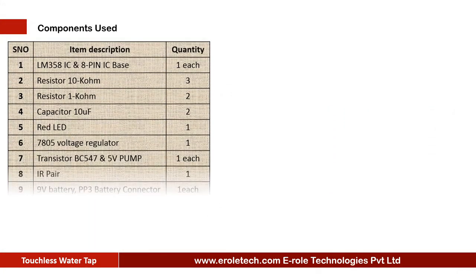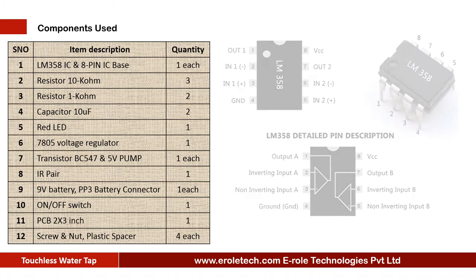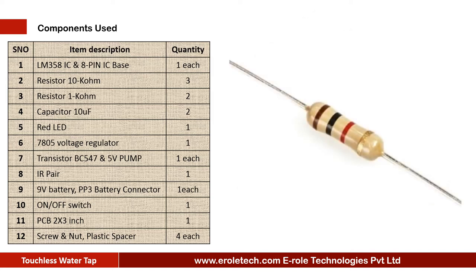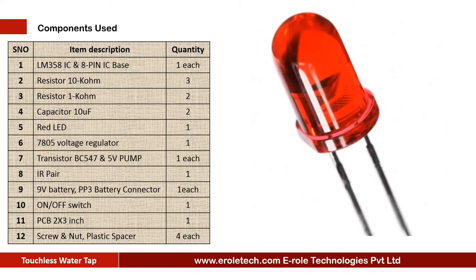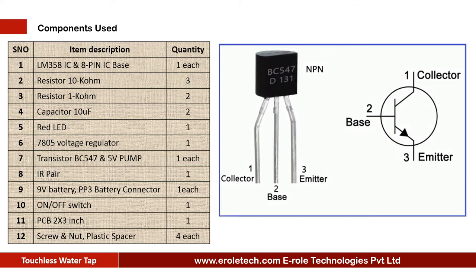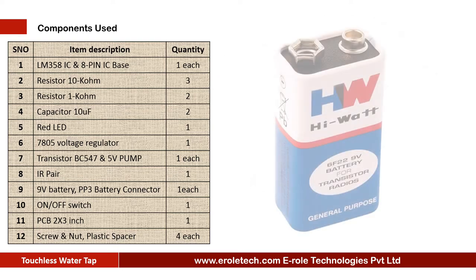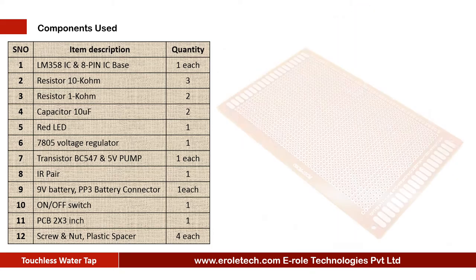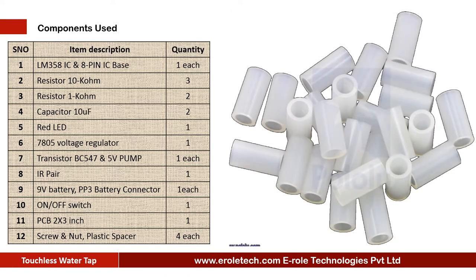These are the components needed for this project: LM358 comparator IC, 8-pin IC base, three 10 kilo ohm resistors, two 1 kilo ohm resistors, two 10 microfarad electrolytic capacitors, one red LED, 7805 voltage regulator, BC547 NPN transistor, 5-volt water pump, one IR pair, 9-volt battery with PP3 battery connector, on-off rocker switch, one zero PCB, four screws with nuts, and four plastic spacers.